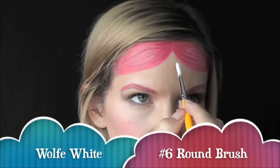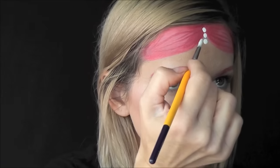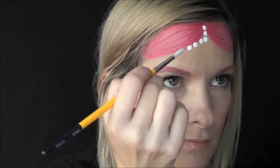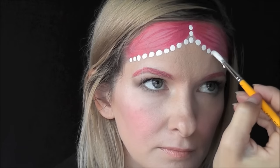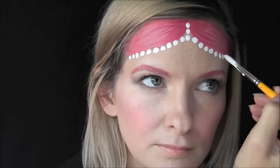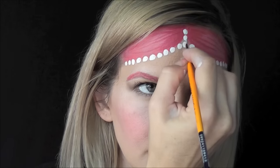And next, for the pearls in her beautiful headpiece, I've loaded up a number six round brush with some wolf white. You just want to get your white to the point where it's almost dripping off your brush to make these nice circular round dots. And I'm just going to make a series of three going up and then along the sides on both sides.